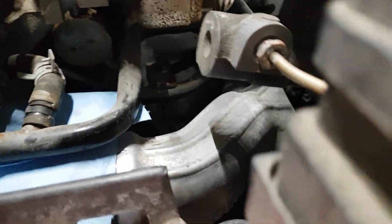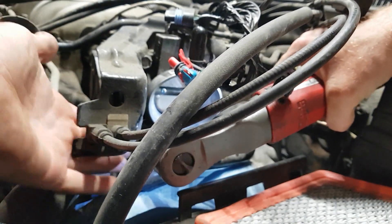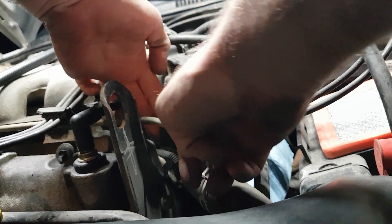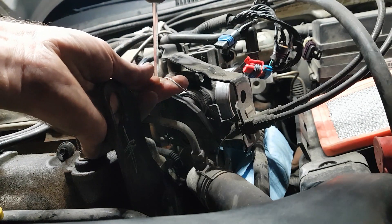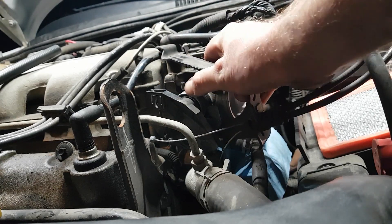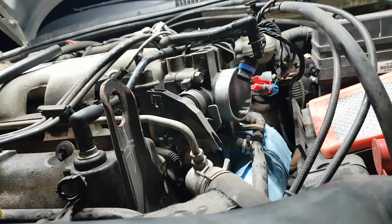That'll be two bolts and I can pull this off and give you guys a better look at what's going on. Just pop that cable off, and the other cable here — just loop these around and come on top. Just a little bit of a pry there and they come right out. That gives this bracket some room to get out of here. Set that down there for now.